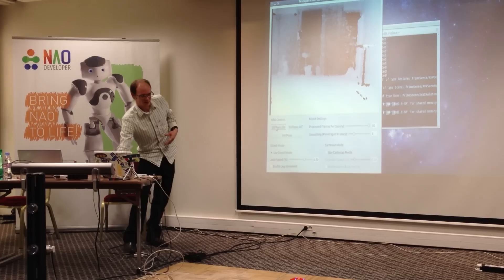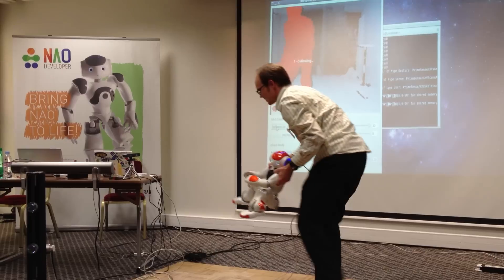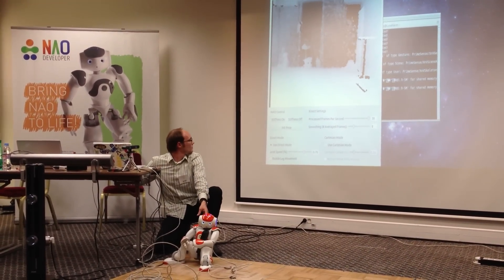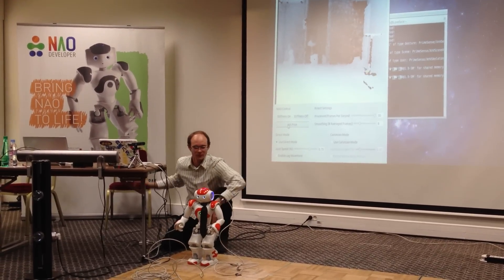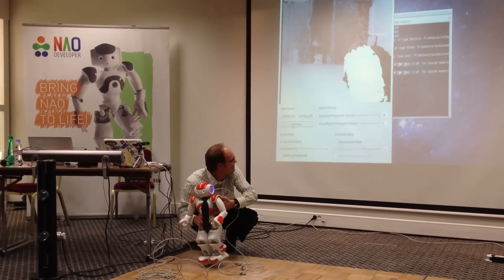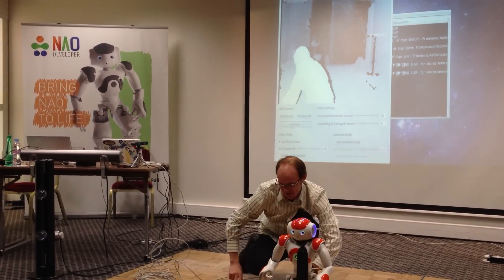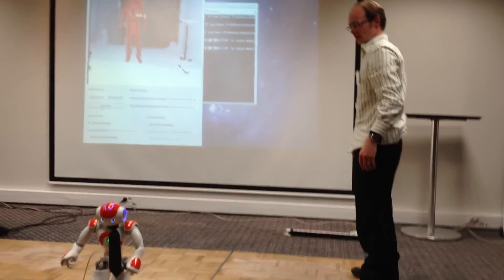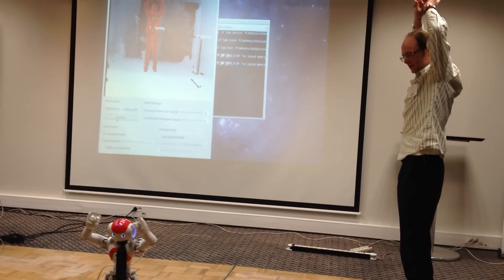I can first turn his stiffness on. I have to help him out for a second here. Let's go to the init pose. The trick is I have to move him here, but I don't want the skeleton tracker to get him yet. Now he's just watching my hands a little bit.